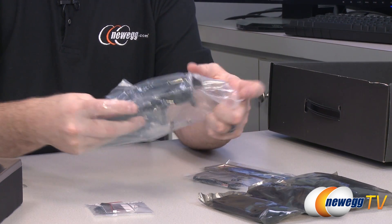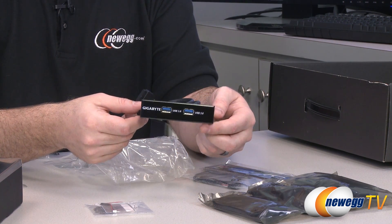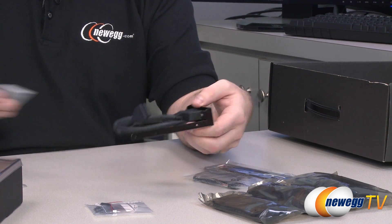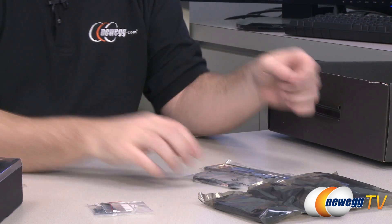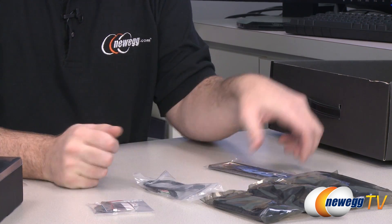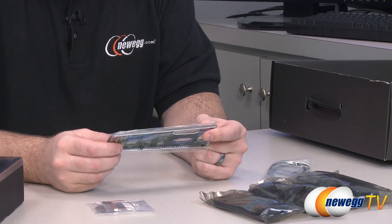Gigabyte has also included a 3.5-inch drive bay USB 3.0 converter — two USB 3.0 plugs and a 20-pin connector that plugs straight into the motherboard. So if your case does not have USB 3 on the front, you can add it as long as you have an open 3.5-inch bay. There's also a USB header to four-pin adapter included.